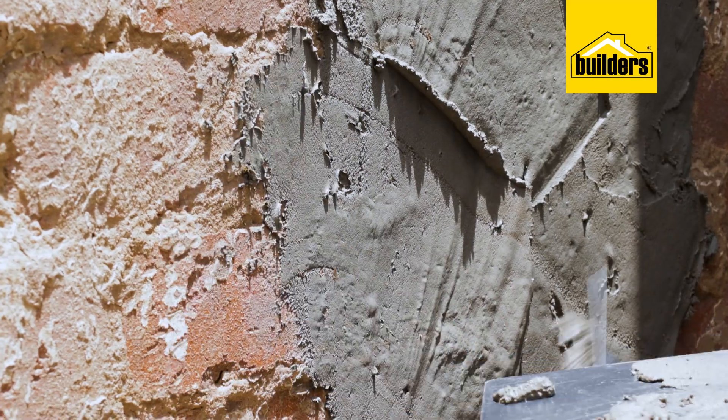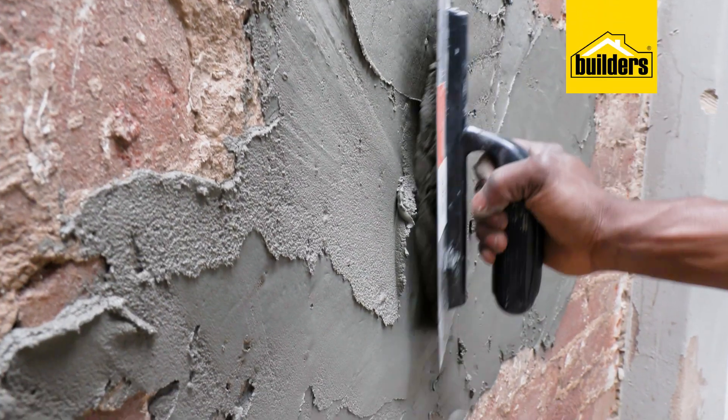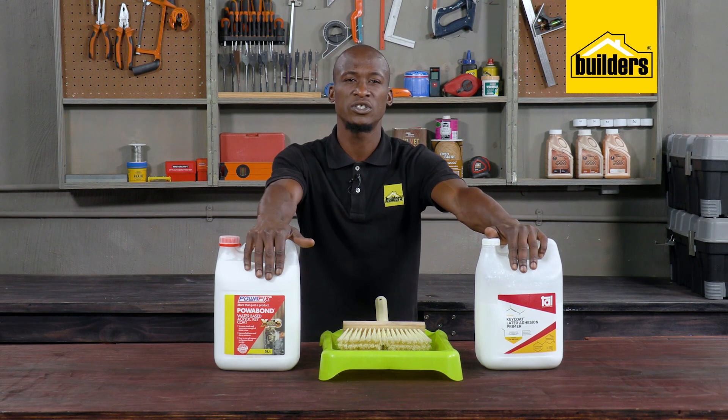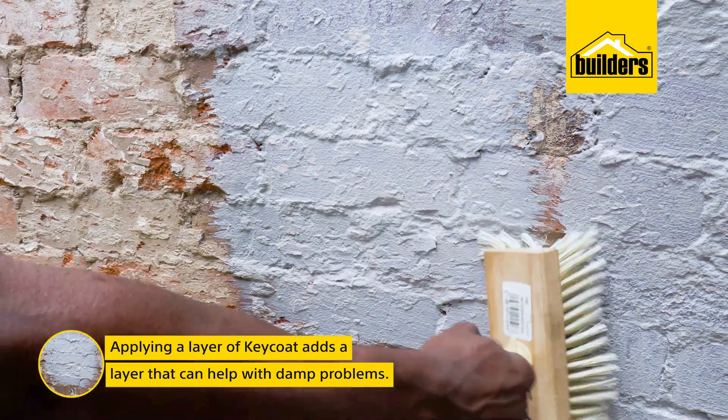This is especially important when there are damp issues, however it's not a fail-safe method of repairing damp. Damp within walls needs to be remedied, however by painting Key Coat on before plastering you are applying a layer that can help with damp problems.